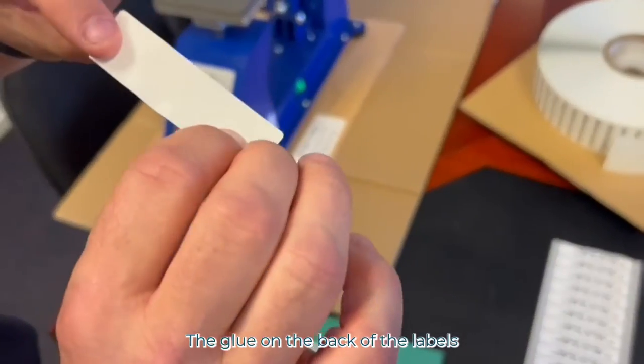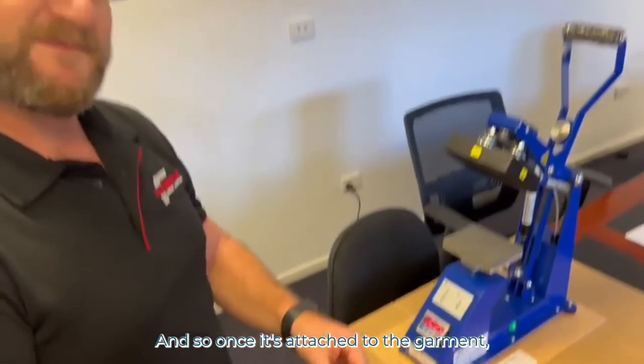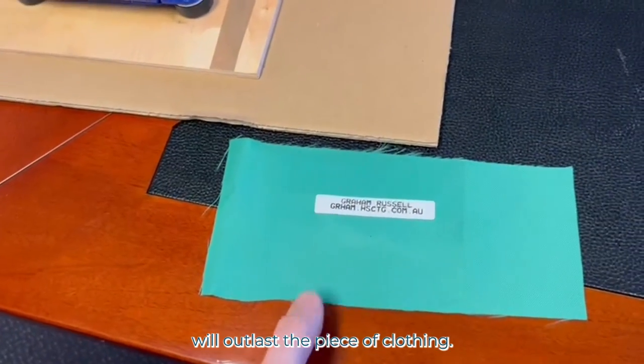The glue on the back of the labels is especially designed to be heat set under the heat seal machine. So once it's attached to the garment, it's there permanently. We are basically guaranteeing that our RFID tag will outlast the piece of clothing.